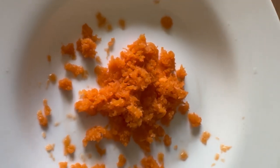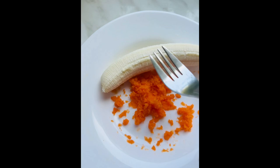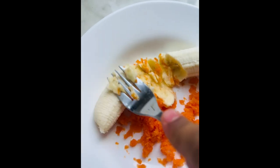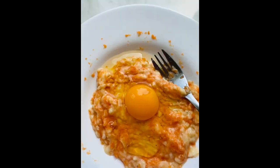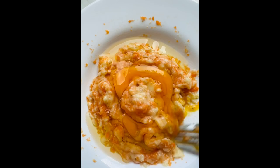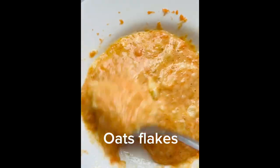Welcome to the channel. Today I'm sharing a recipe. I have banana, egg, and oats flour - I blend the oats in a blender to make oat flour. This is what I'm making today.